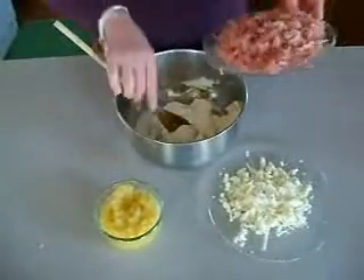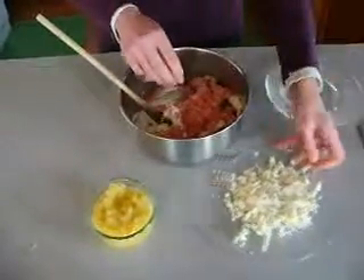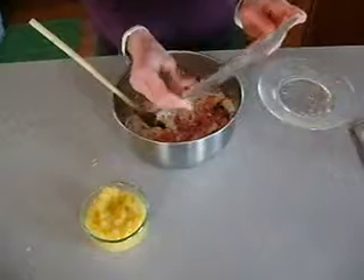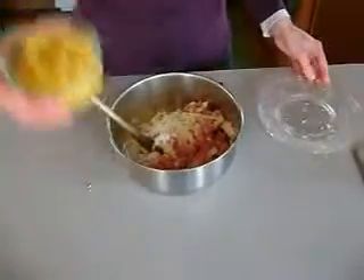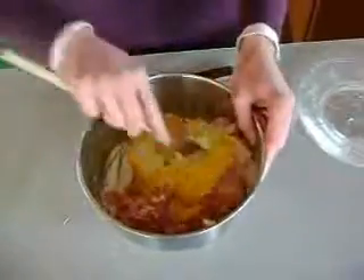We're going to stir all of our ingredients together now for our spread. All of our ham chopped up, we've got white cheddar grated, about three-fourths of a cup. That was about a half a pound of ham, and it's about a cup of crushed pineapple. This is actually fresh pineapple — I just ran it through my food processor to get it all nice and crushed.